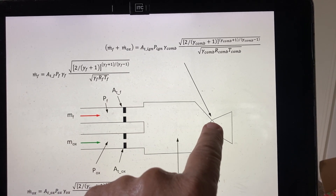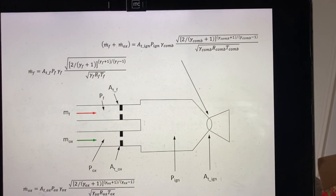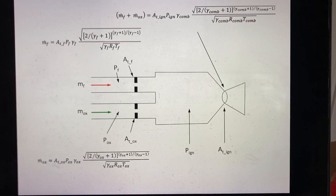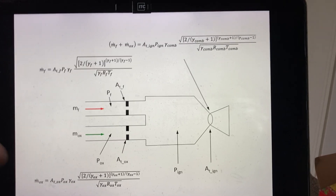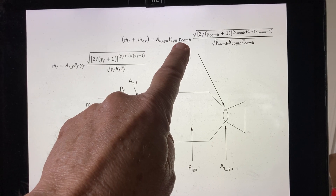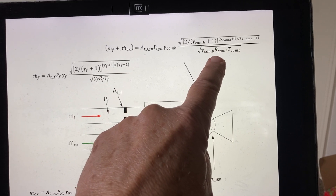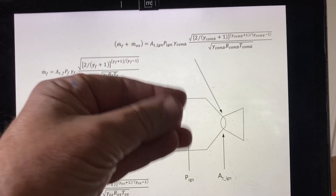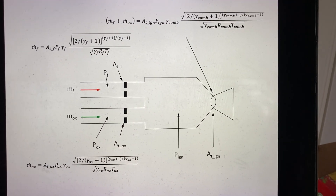At the igniter throat, it is the sum of the two inlet flow rates — fuel and oxidizer — flowing through. That total flow equals the igniter throat area times the igniter chamber pressure times gamma of the combustion products. The propellants mix at some mixture ratio, burn, and produce a hot gas with its own gamma, gas constant R, and combustion temperature — all of which are functions of the mixture ratio and can be computed beforehand.